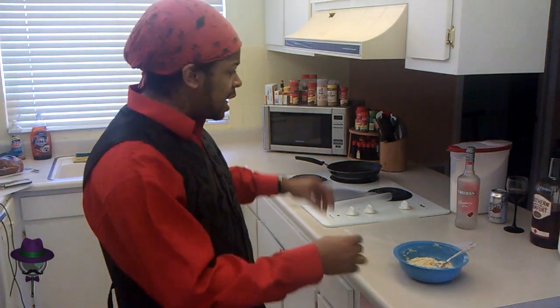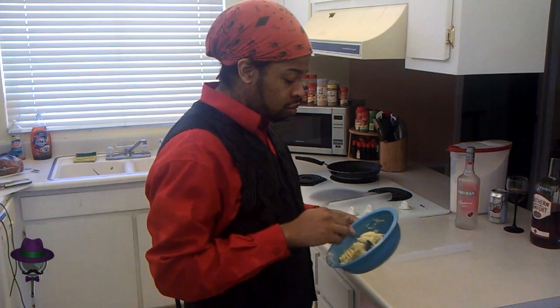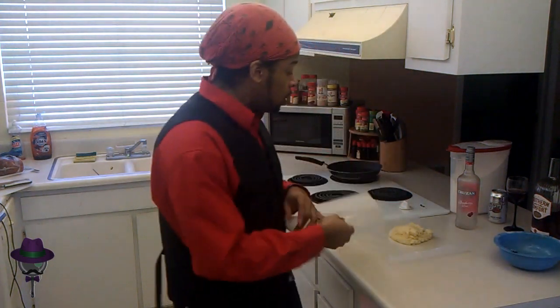You get your makeshift rolling pin and workstation. That's how we do it here on Cookin' in Class. You take your flour, vinegar, and other stuff mixture and dump it on the first sheet of wax paper. Second sheet of wax paper on top.